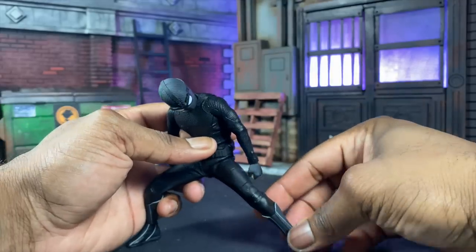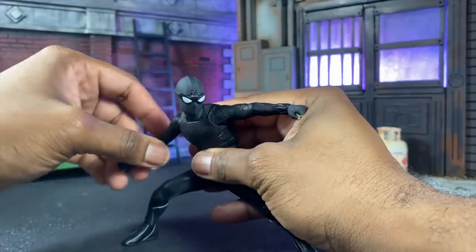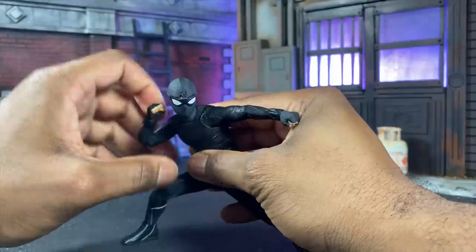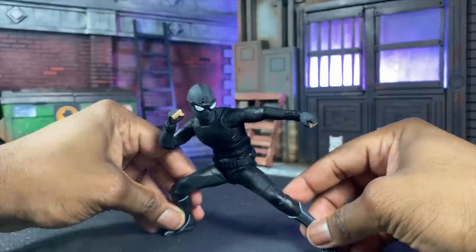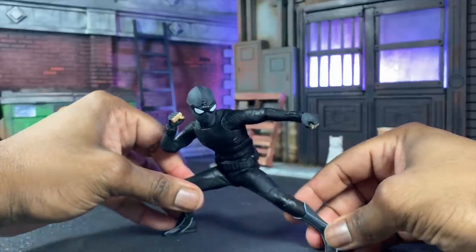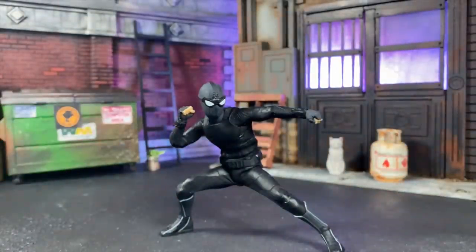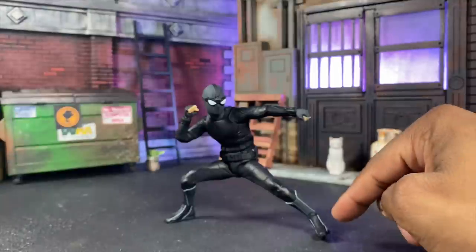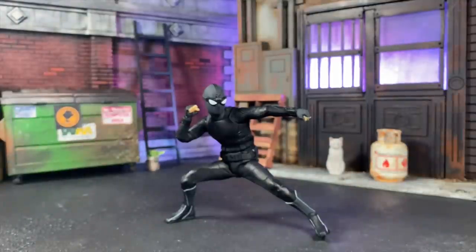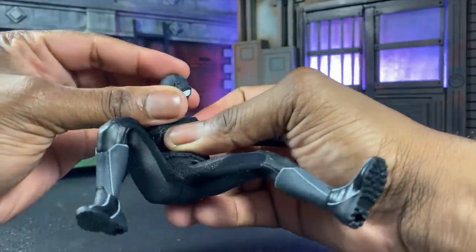We don't have super generous ankle pivot but it does tilt in very nicely, which fits pretty well for this Spider-Man. Mezco's strong suit is not necessarily always the ankle pivot, but I like to make it work with what I have. It does work here pretty well with Night Monkey — maybe not completely flush, but well enough. You will see that the foot is not fully planted in a photo, which would bother me, but posing this guy up is still pretty fun.